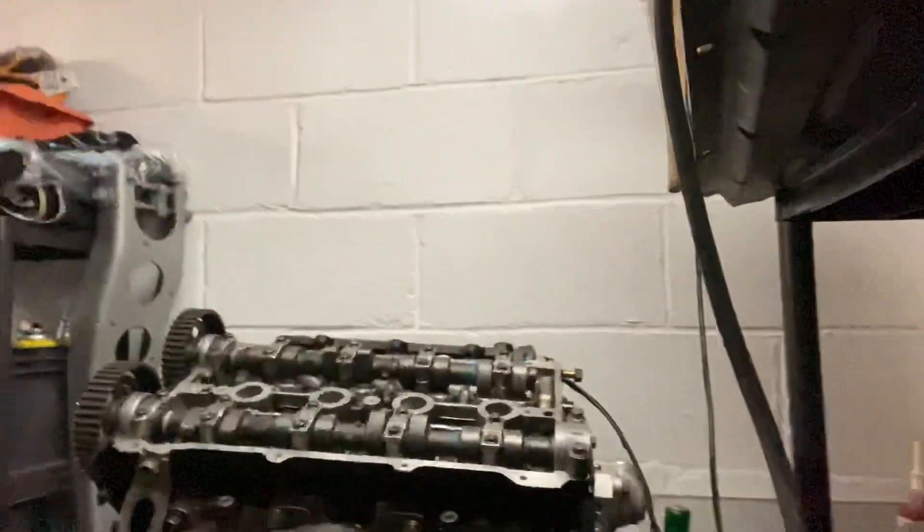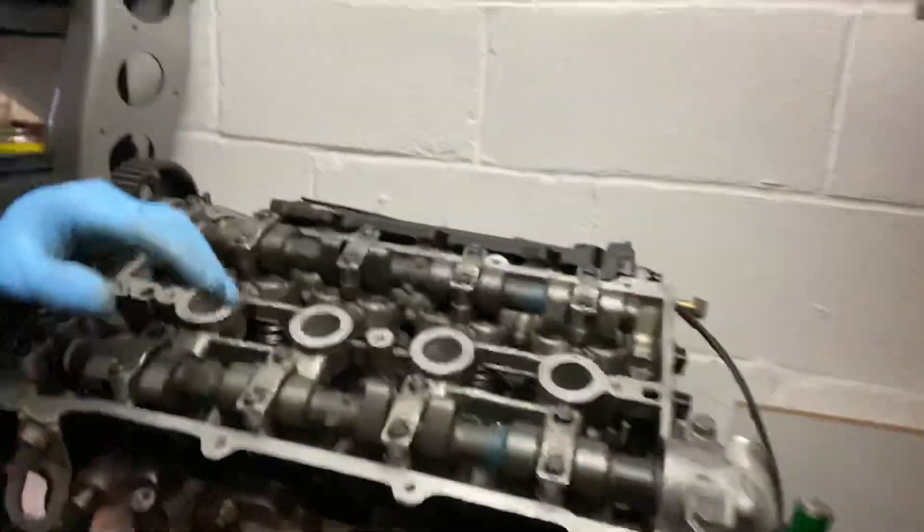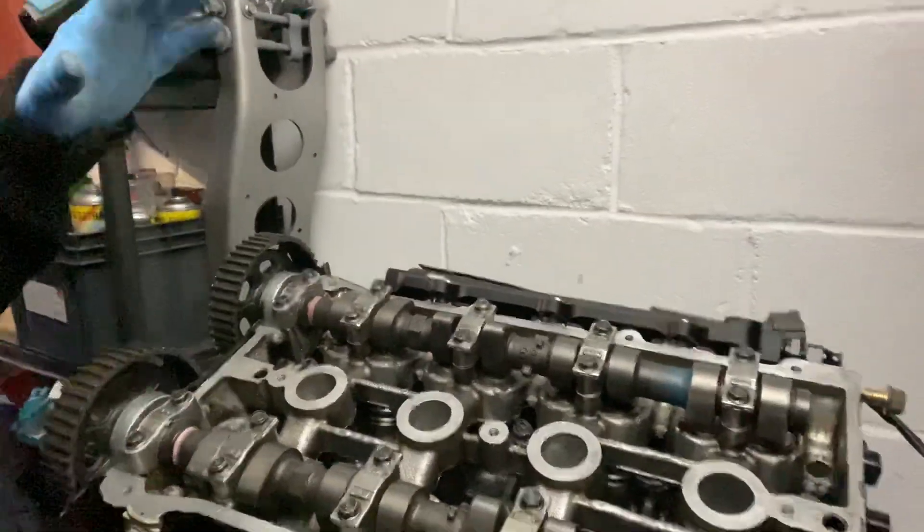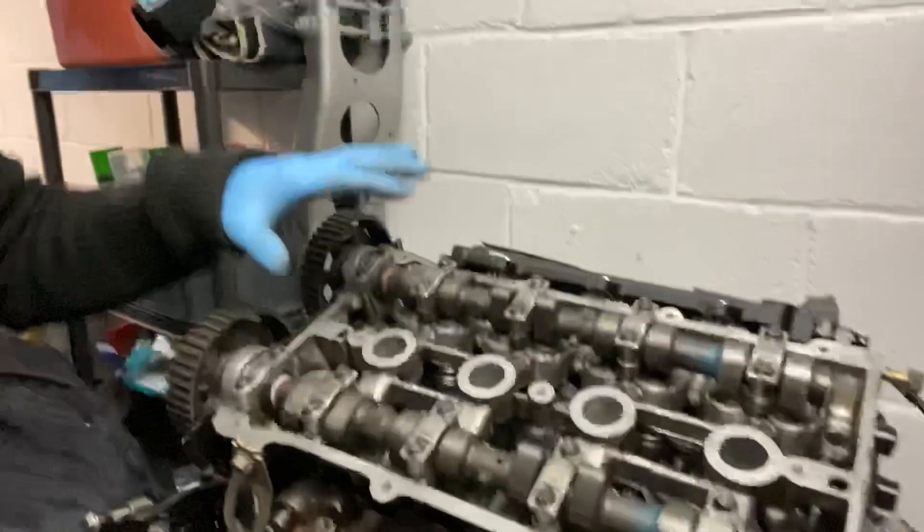The original cover plate is going back on — it was never originally red, I just want to point that out, I butchered that years ago. Inside the head we have double valve springs and titanium retainers. The double valve springs should allow about 9,000 RPM — totally going for 9,000 RPM. Also Viton seals and all the regular head work: two-angle cut on the inlet, three-angle cut on the exhaust.